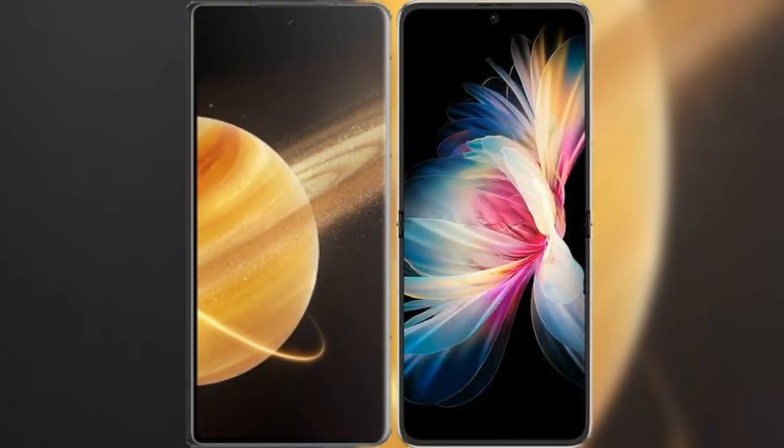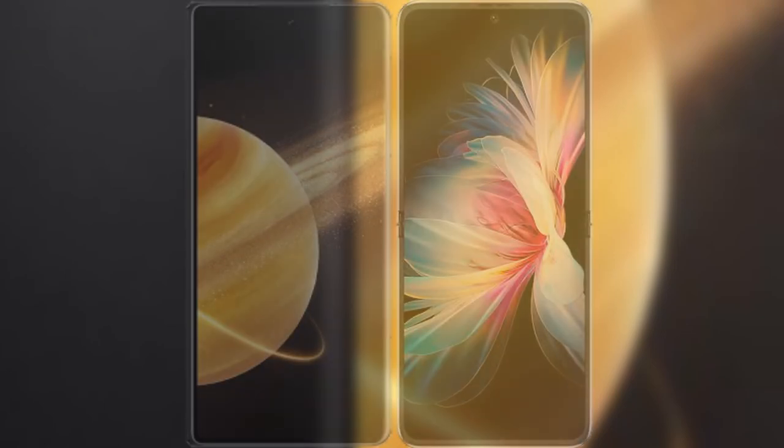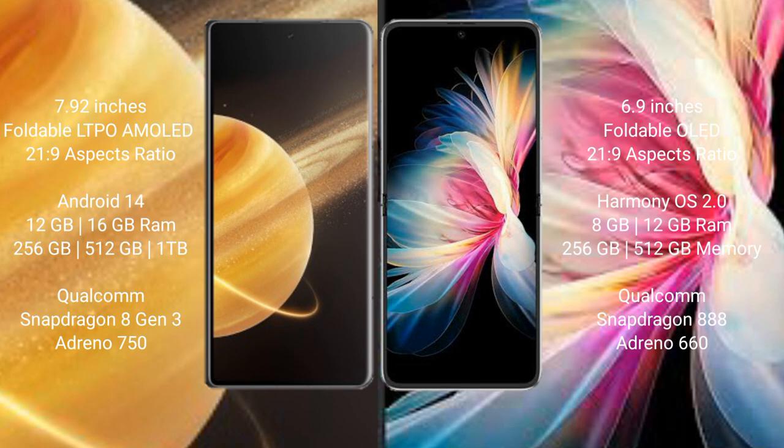I will compare the new Honor Magic V3 with the Huawei P50 Pocket. Honor Magic V3 comes with a 7.92-inch foldable LTPO AMOLED display with a 21:9 aspect ratio. The Huawei P50 Pocket features a 6.9-inch foldable OLED display, also with a 21:9 aspect ratio.